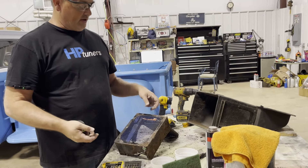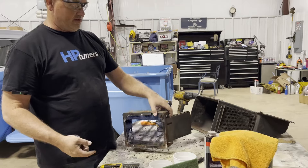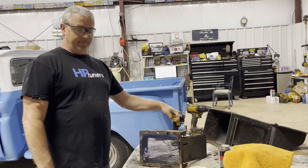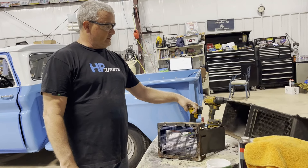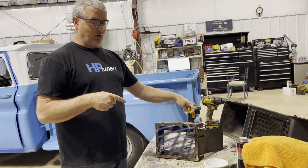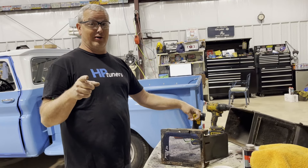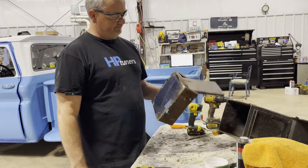Now I think the one you pull up on the internet shows a different bolt pattern — that would be the newer, later model 379s and the 389s. But that's not the one we need. After we call Peterbilt tomorrow, let's continue this. After I make a call tomorrow, we'll check back in with everybody.